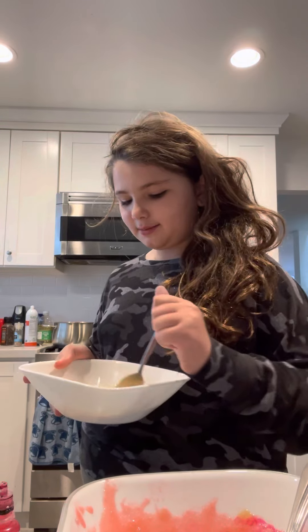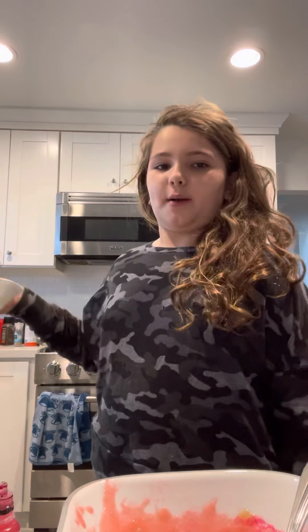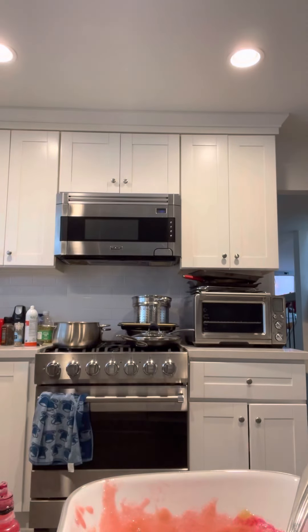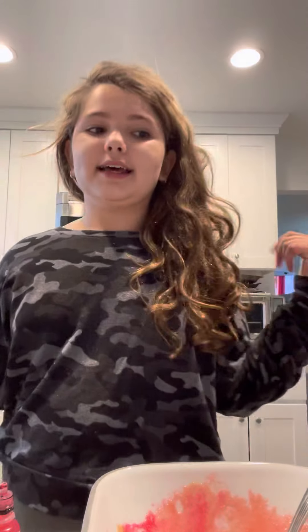Before this video I was just practicing — I was like, I need to do all these ingredients, but I'm throwing this away. Goodbye. And then you just mix it and that's how you get it. If you guys like this video please like and subscribe. I love you guys, bye bye.